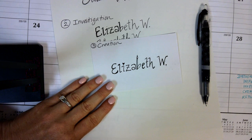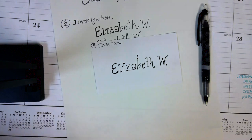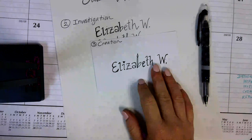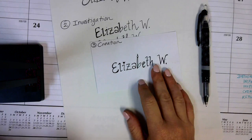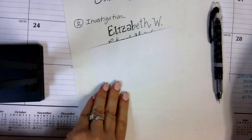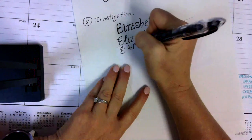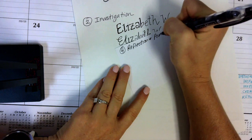The number four step is reflection and presentation. What you're going to do is write a short sentence on the back of your index card about your signature and what it says about you. Then share it with three people in class and get feedback, and summarize the feedback you received. I'm going to flip to the back and label it number four: reflection and presentation.